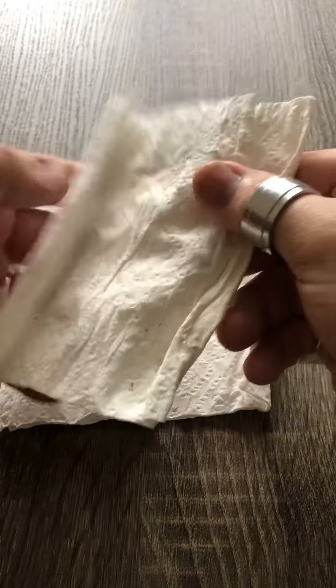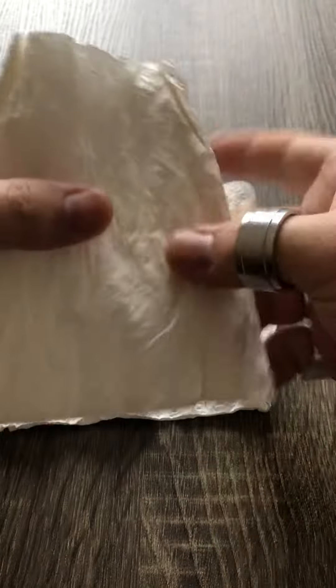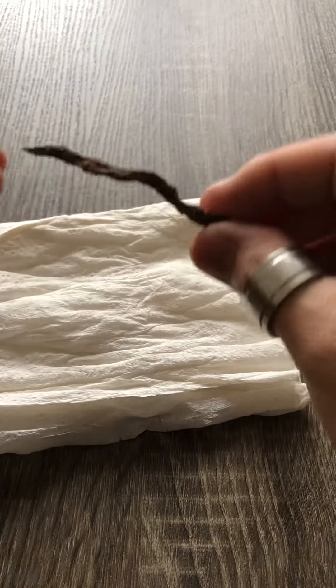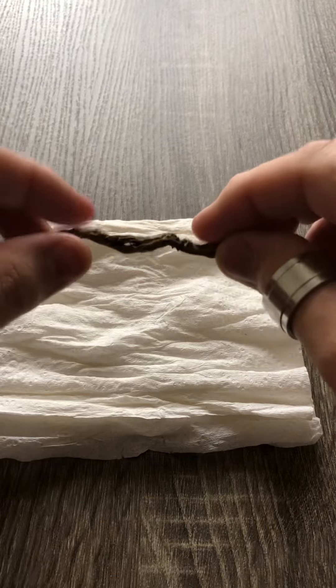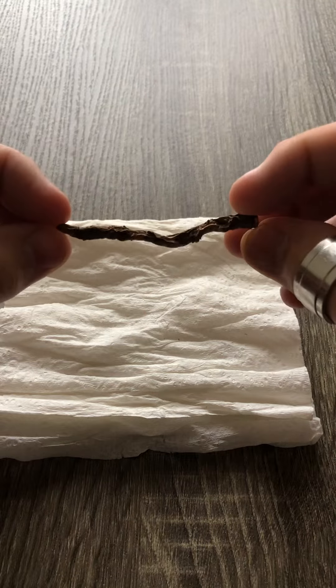That's one. And that's two, so there you go. See, it's kind of hard and dry. So that there is your dried dandelion root.